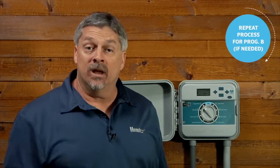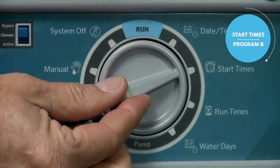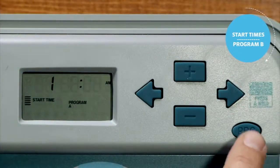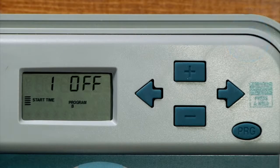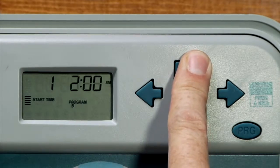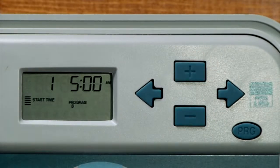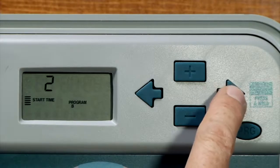This completes program A. Now we're ready to start the same process for program B. Let's turn the dial back again to the start times position and press the program button to go to program B — it'll be illustrated here at the bottom of the screen. This time we are going to program the first and only start time to 5 a.m. using the plus button. Because we only want program B to cycle once per watering day, we'll leave the remaining start times set to the off position.